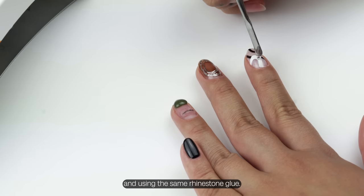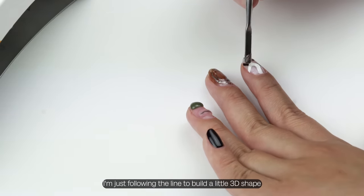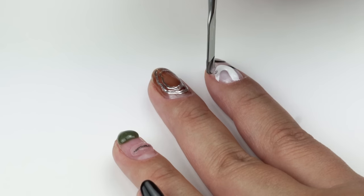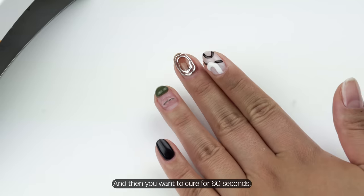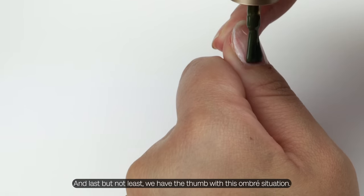Using the same rhinestone glue, I'm following the line to build a little 3D shape on top of it. Then you want to cure for 60 seconds — again, beware of the heat spike.